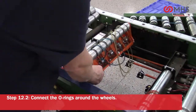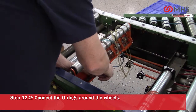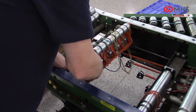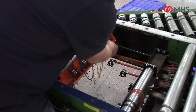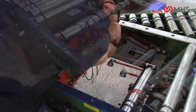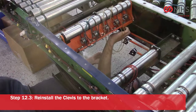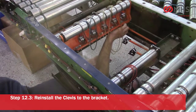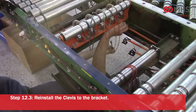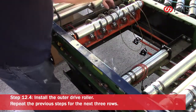Connect the o-rings around the wheels. Reinstall the clevis to the bracket.